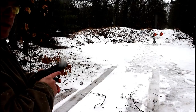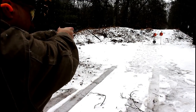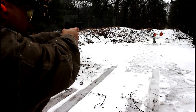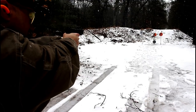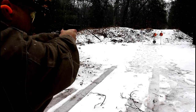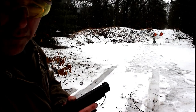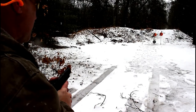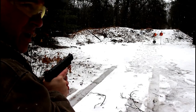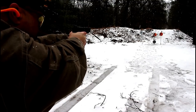Here we are 20 yards away with the Q5 Match — let's see how it does. We'll start to the left. This is making a great competition gun. I can just feel that trigger that I love so much with the PPQ is right here — except it's blue. How about that? We'll go to the right.